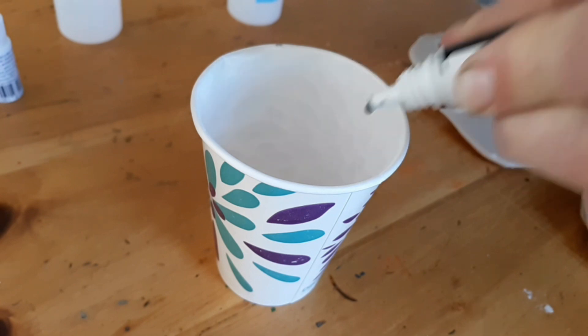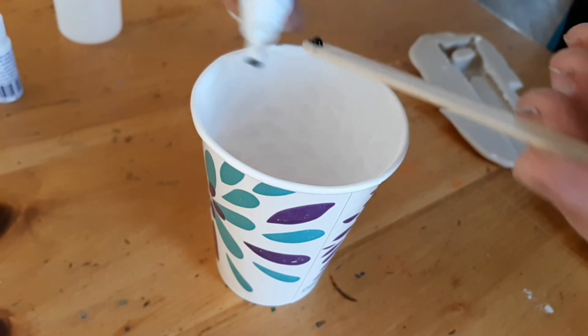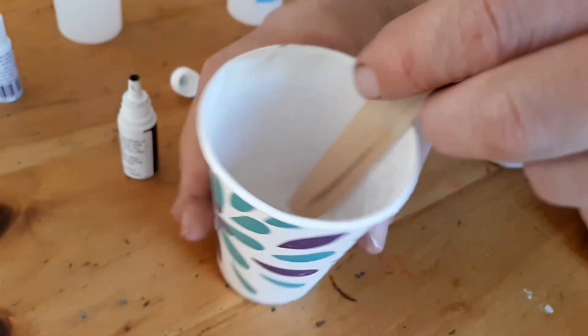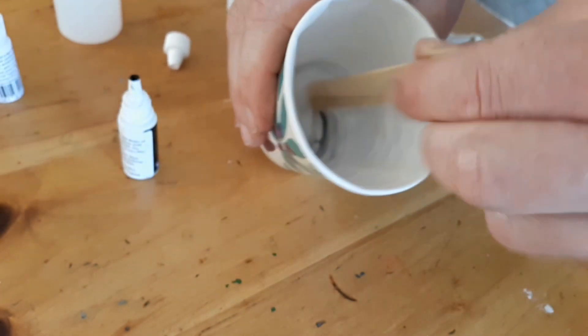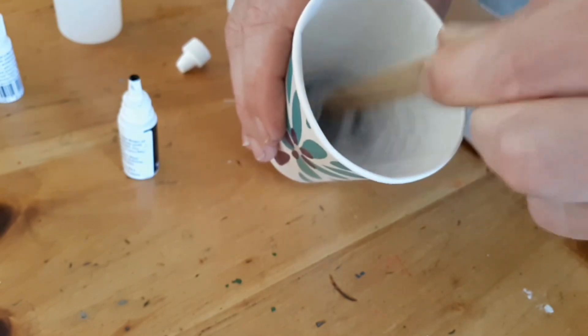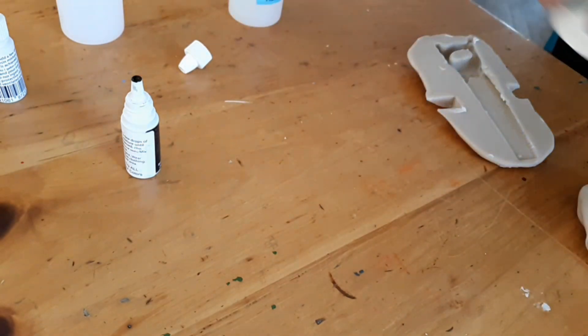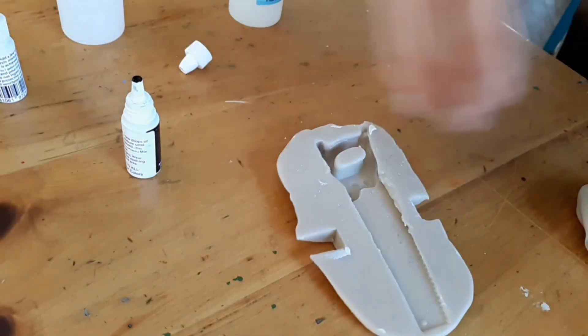The rubber cures in about 5 to 10 minutes. You'll notice I haven't used any mold release and I'm not going to use any for the casting either. Impressive Putty has an additive built into the material that allows it to be remelted and reused — and that additive also acts as the mold release.